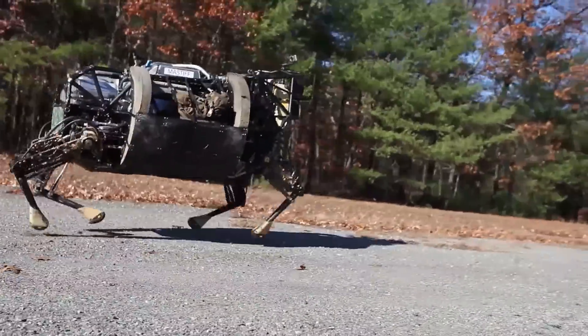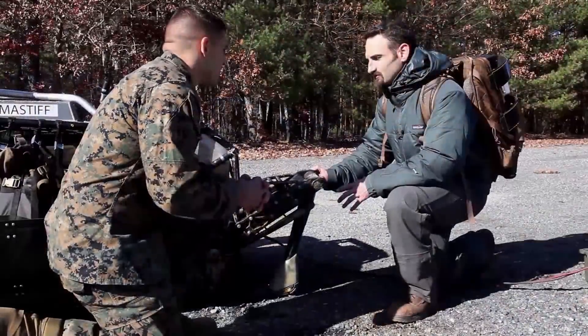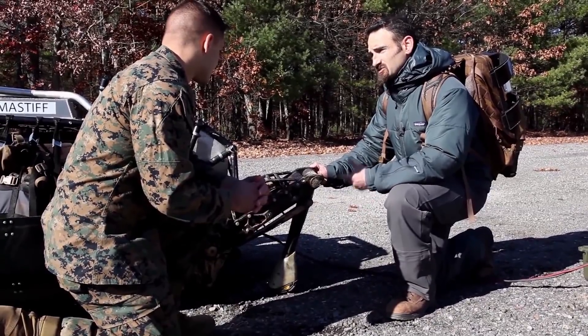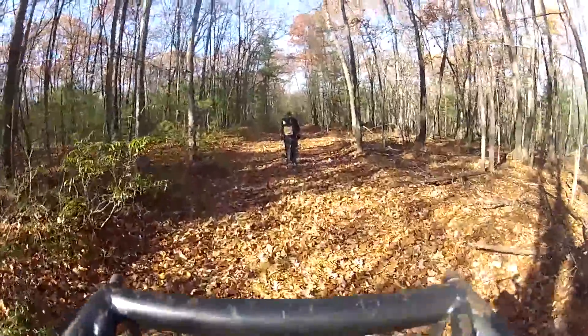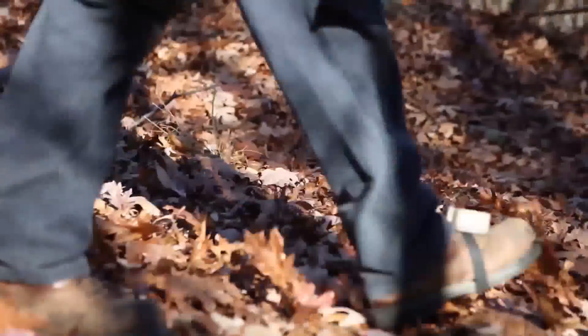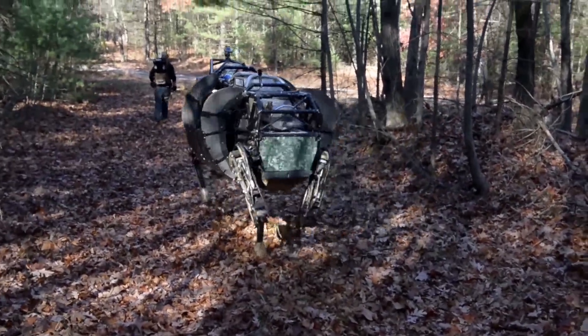So the real goal for this machine is to go where the dismounted warfighter goes and to help carry their load. How does this stand up to mountains, rivers, different terrain? That's a great question, and this is really why we developed this machine — so that it would be all terrain. We've tested stream crossings, we've gone to the mountains in 29 Palms, California, and we've tested a lot of east coast woods and mountains. We're really trying to go to as many different terrains as we can and push the mobility and autonomy of the machine so it can keep up with the warfighter.